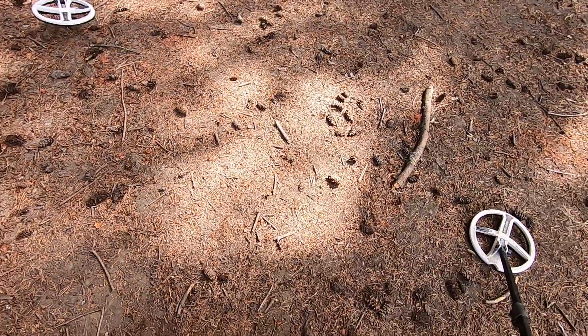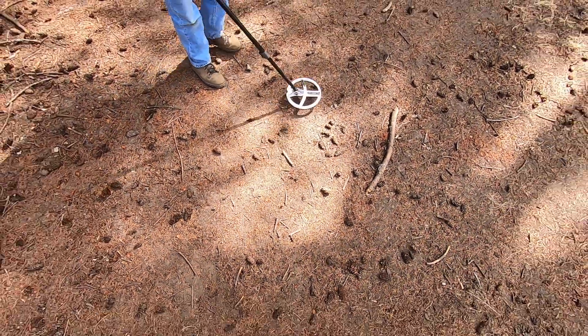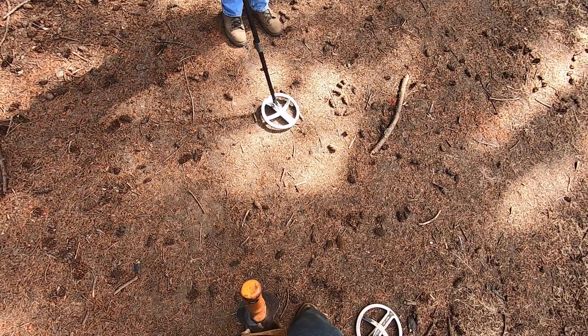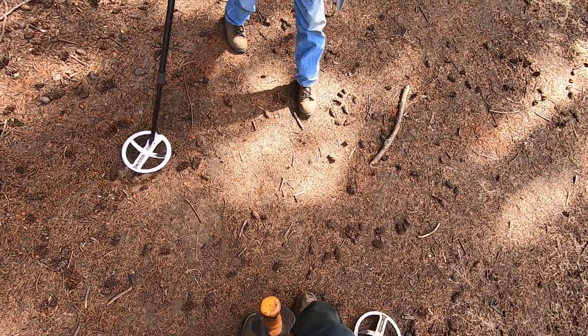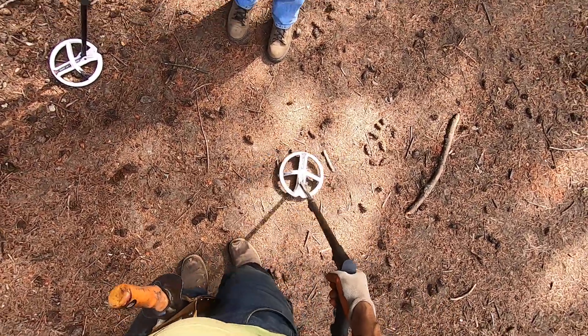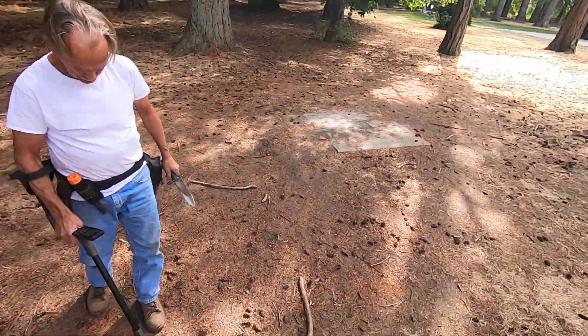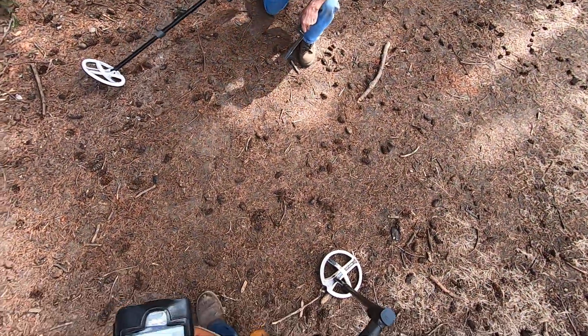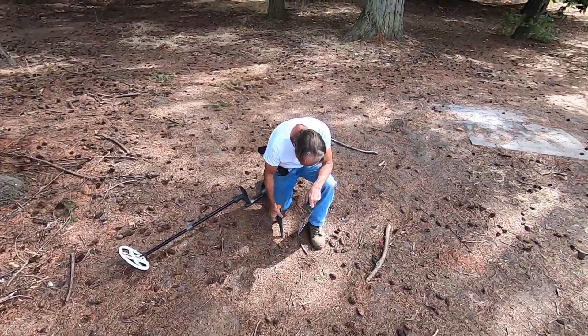Swing over this target right over here. There's a target right by this. Let me try it. It's not working right. My detector is not working right. Something's up with it. It's been doing that for the last few minutes, so I don't know what's going on here.